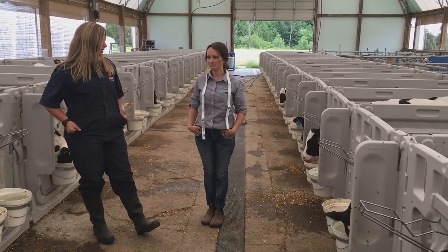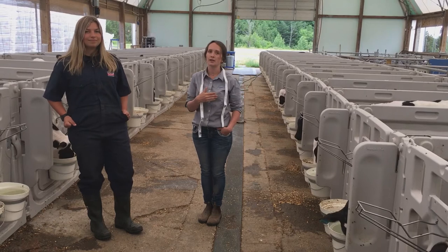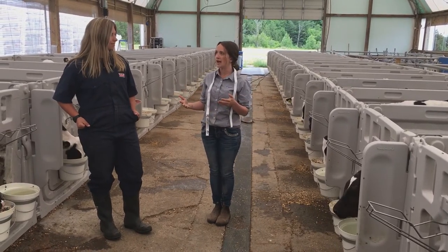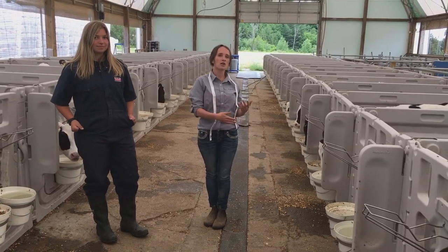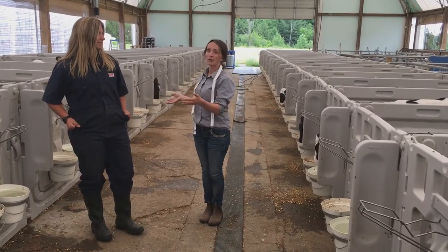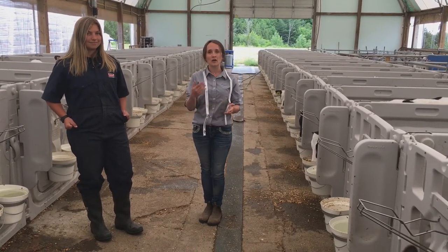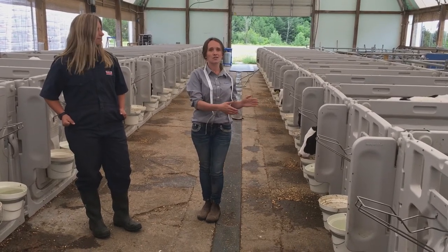So are there any other reasons why you might want to weigh your calves? Yeah, it's important that we're keeping health records of our calves in order to identify trends. By weighing our calves and seeing how well they grow in that 56-day period, we can start to identify trends, whether it be seasonality. Our calves might grow less in the summer due to heat stress. So if we're able to weigh them at the end of their 56-day milk-fed period, we can see those decreases in gains.